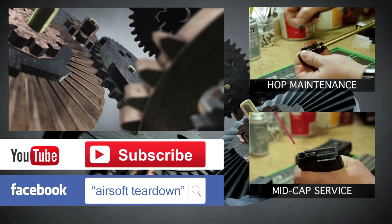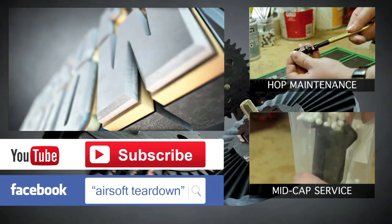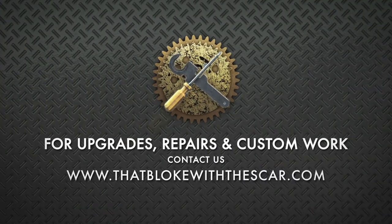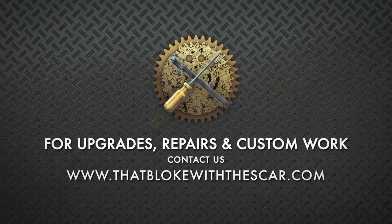Remember to hit subscribe to keep up to date with our latest content. We also have a Facebook page — just search for Airsoft Teardown on Facebook. And if you need any upgrades, repairs or custom work to your airsoft guns, why not take a look at thatblokewiththe SCAR.com.